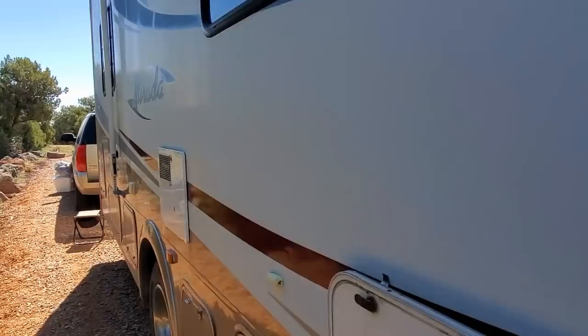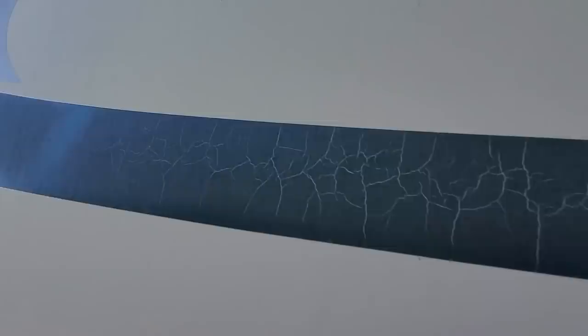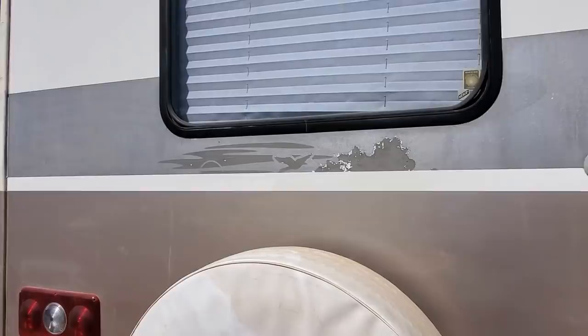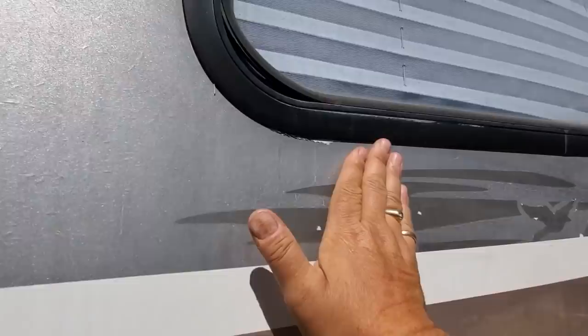If you haven't seen my other videos, I have a 2004 Coachman Murata that I have named Ms. Gypsy. The stripes are in less than perfect condition, so I'm going to start working on them. I'm not going to paint them all at once, but today I'm going to work on this one right here. Now back here in the back, it had a graphic on it that I didn't like, so I peeled it off. And when I did, some of the paint underneath the sticker came off, so I've got to sand that down.